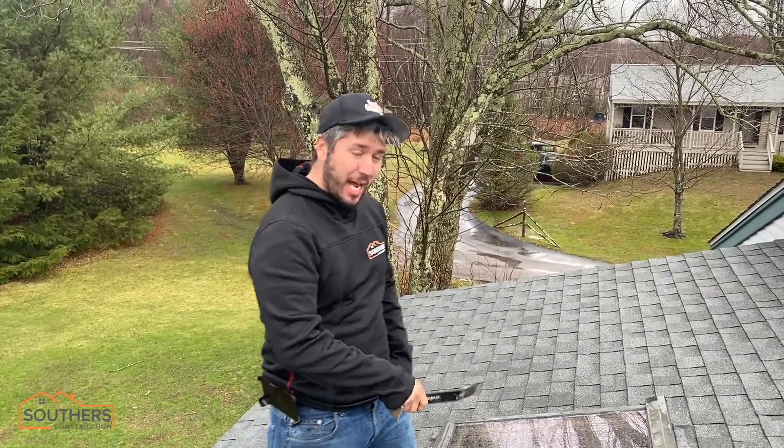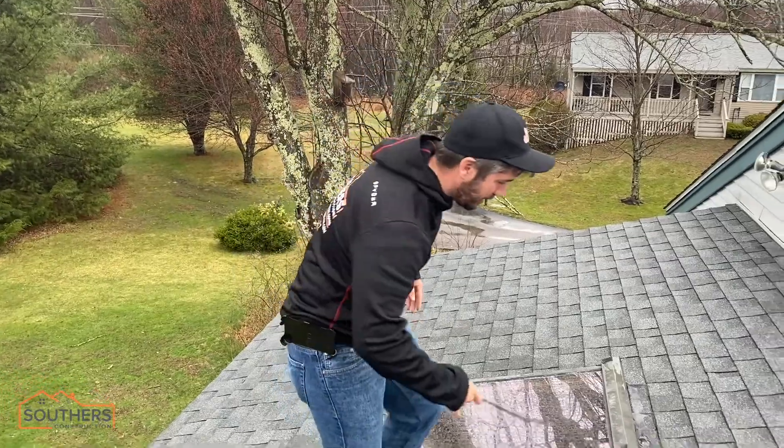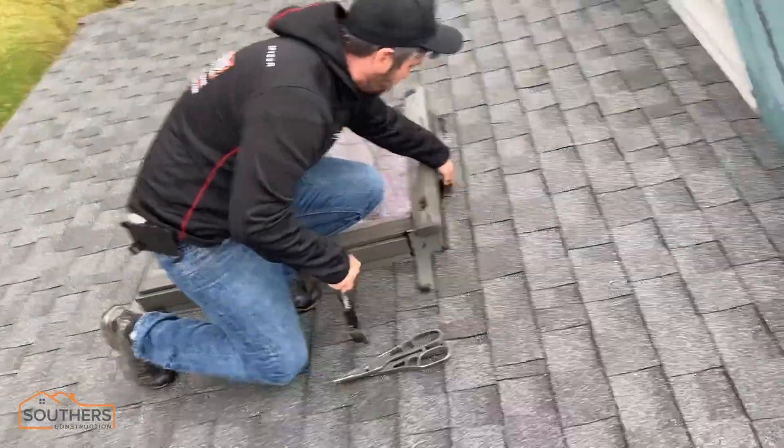Hey guys, it's Ricky Southern, Southern Construction. We're out doing the free repairs this week. Monday happens to be a rainy day, which is pouring in all over the place, but we're out here doing them. We're at a skylight right now, and if you take a look down here, you can see that the water's pooling right here.